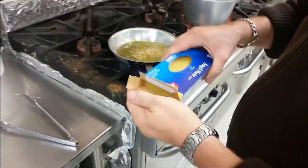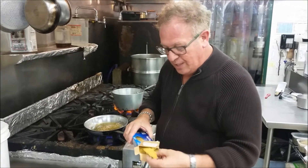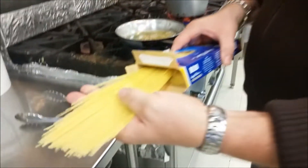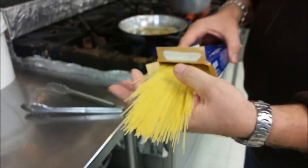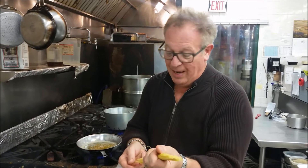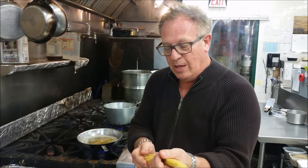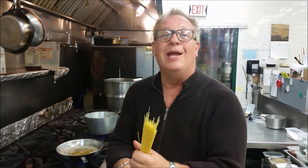In pasta and spaghetti there are all different size thicknesses. Capellini — angel hair — is the finest of all spaghettis. Don't cook it exactly the same as you would regular spaghetti. It cooks very quickly, and once it cooks it sets up really fast and turns into cement — it all sticks together. Most people stay away from this because whenever they make capellini they end up with a pile of mush.